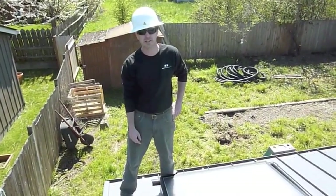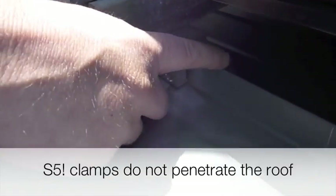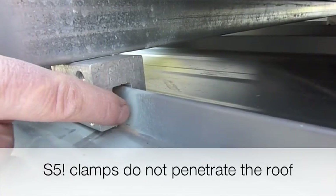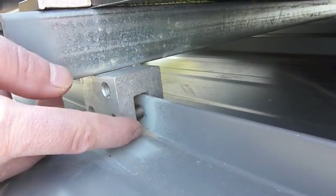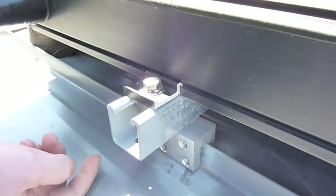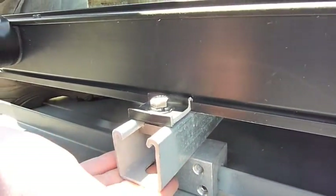We mounted the collector to a standing seam metal roof. We have these special S5 clips which mount directly to the standing seam — you can see the difference in color right here. We spray it with a galvanized paint so there's no interruption in the metal and no rusting. We put a piece of unistrut that spans to the other foot on the other side of the collector, and then the collector has a rail system that clips the rail to the strut.